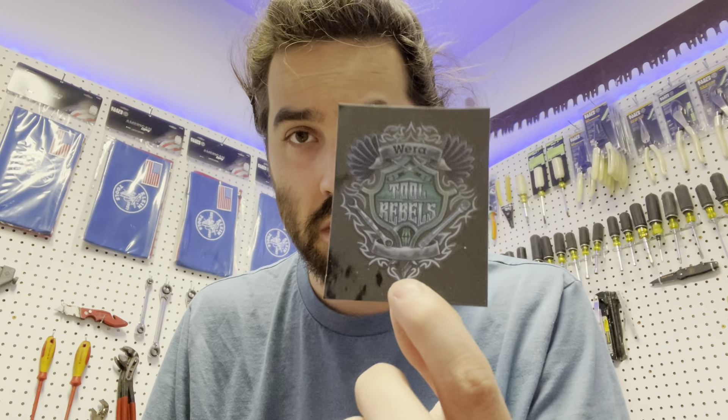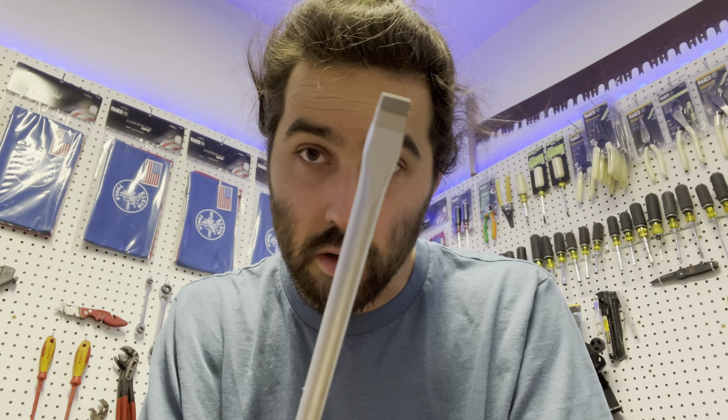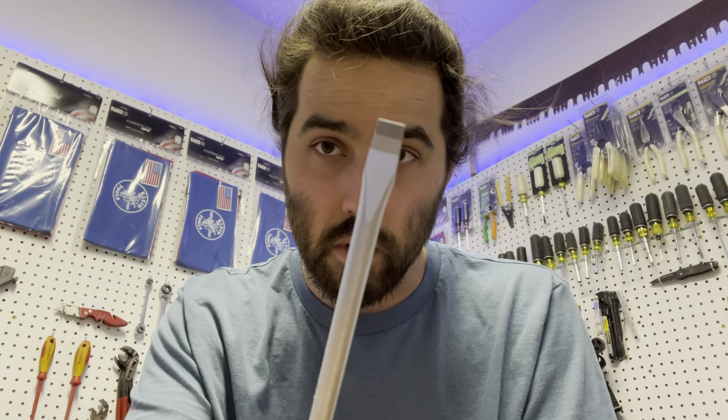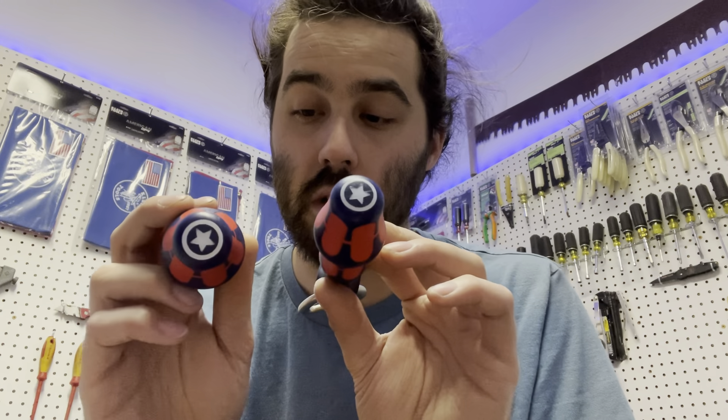There's a 'Where Are Tool Rebels' sticker — not sure what that's about. These are not the insulated ones; the shaft is just metal. They have the laser tip, which I think means those little lines on the shaft for more grip. They also have a bottle opener right here, which is cool, and little stars like a Captain America shield.